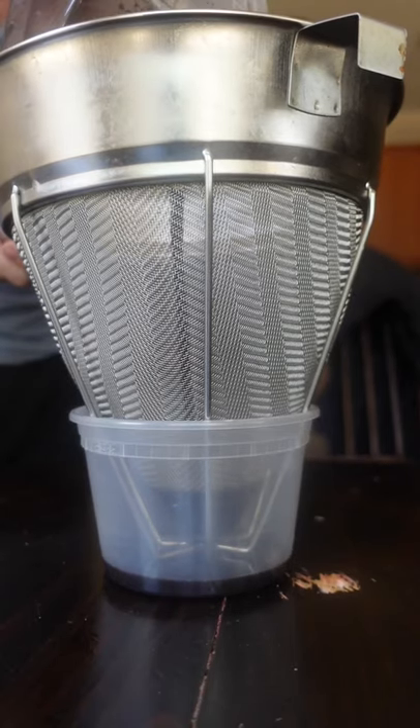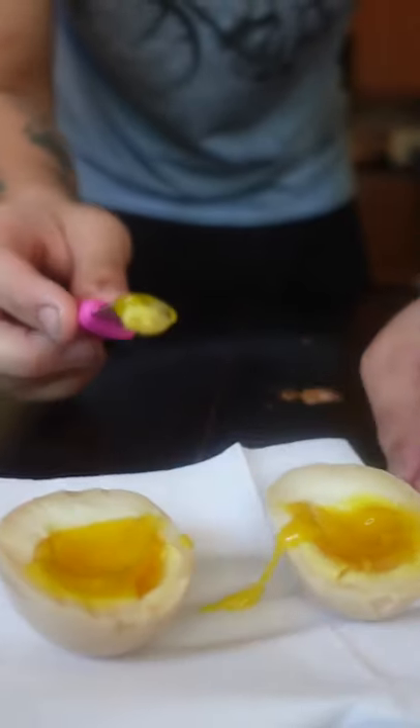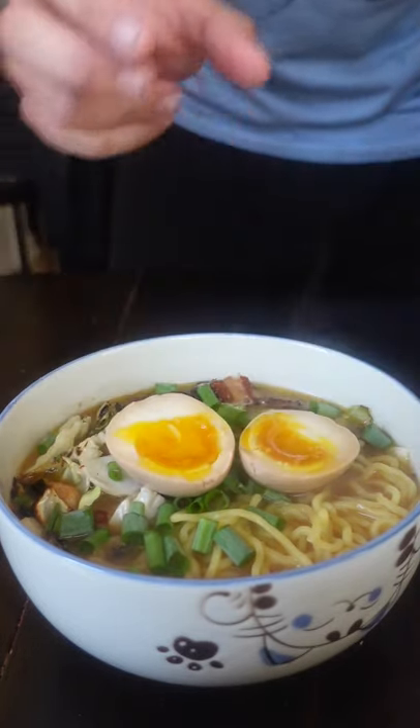Once it's cooled, cover your garlic with oil and blend it up. It gets really grainy, so make sure to strain it through something very fine. You can use this to make mayonnaise or season your eggs and pizza with.